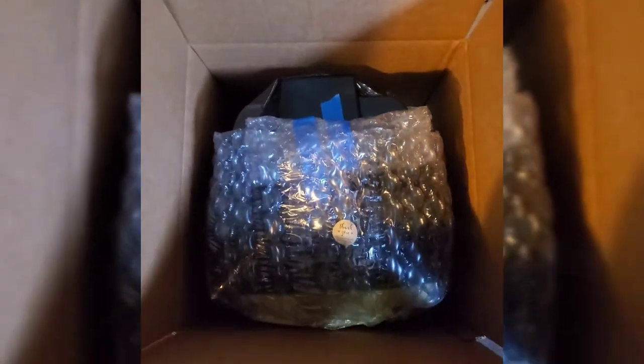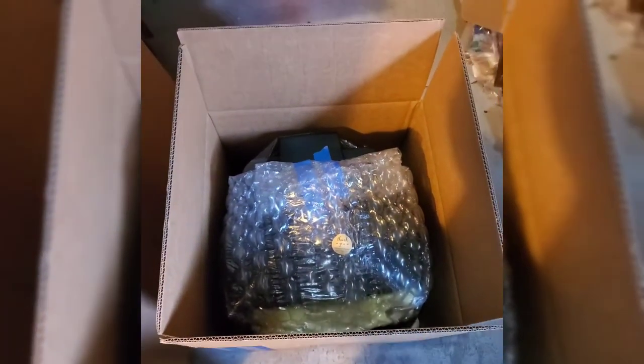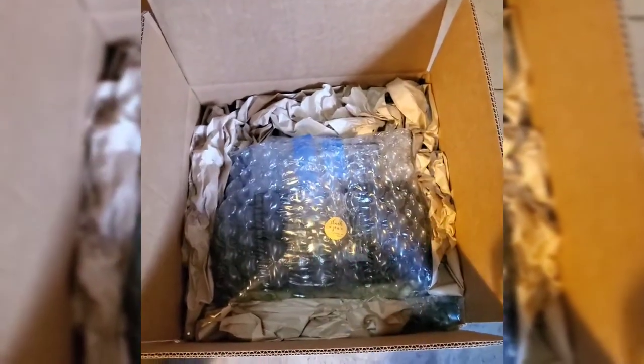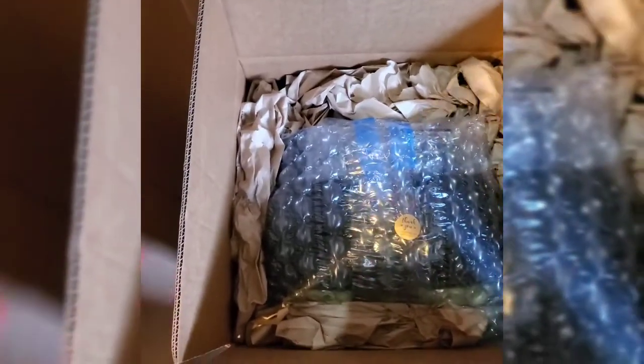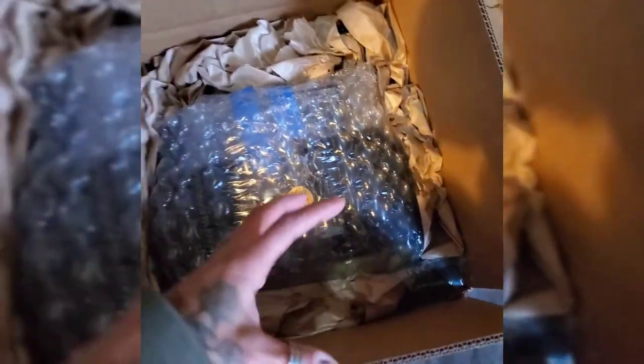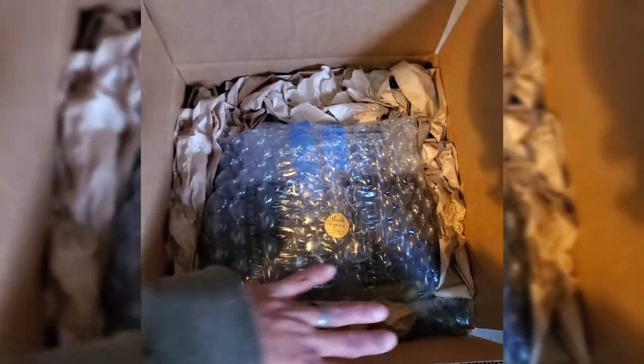The TV is now in the box with foam on this side. We also have about two inches of space all the way around where we're going to add padding so it doesn't move at all. Here I used a mixture of extra cardboard on the side — making it essentially triple-walled — air bubbles in the corners since they take up more room, and paper all the way around the edges.